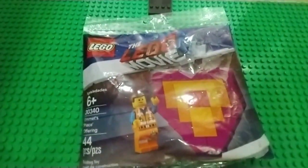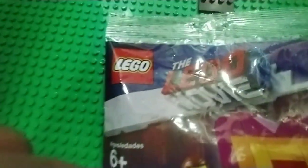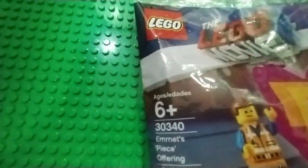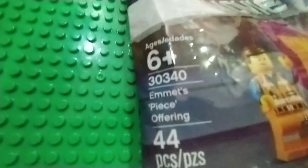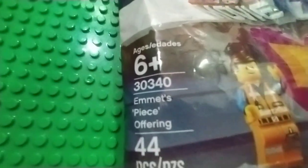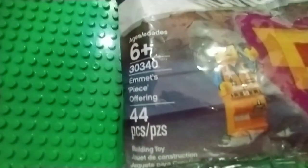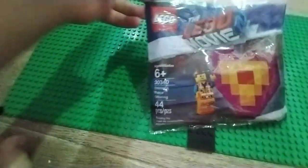Hello everyone, today we're going to review the LEGO Movie 2 Polybag, ages 6 and up, set number 30340, Emmett's piece offering, 44 pieces. It comes with Emmett and this part build.